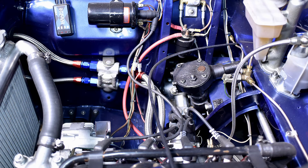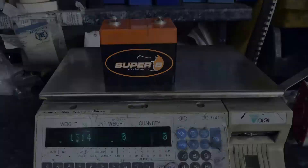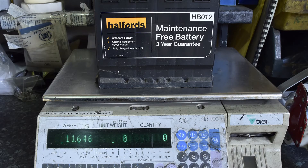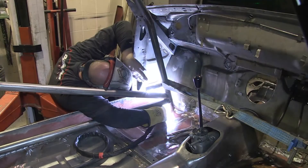Under the bonnet, the battery tray is removed, saving weight and improving access to the engine and oil system. The new racing battery is very much smaller and lighter than the original lead-acid battery. It sits alongside the catch tank in a tray fashioned where the redundant heater used to be.